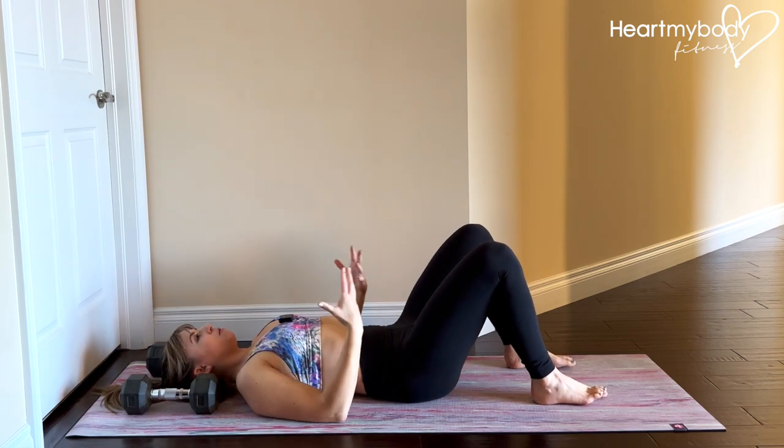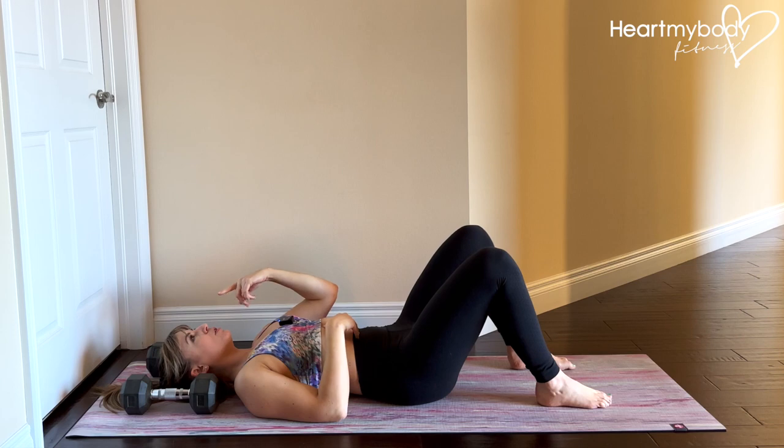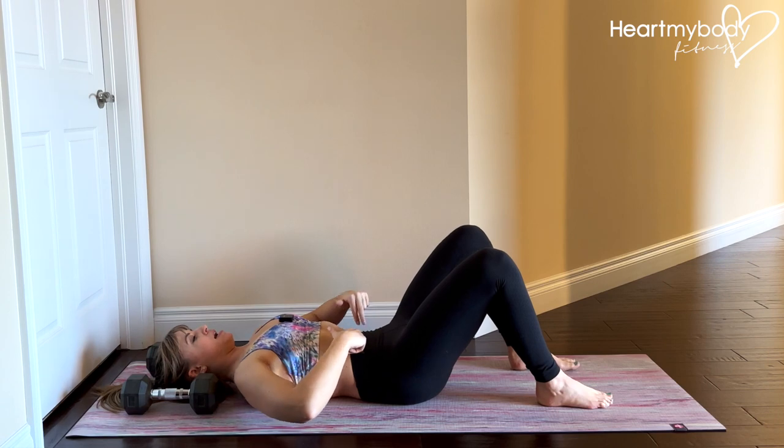From here, focus on core engagement first to get into position. Inhale through your nose, and as you exhale, suck a blueberry up through a straw all the way from the base of your pelvic floor up into your belly, wrap your ribcage in and down. And as you breathe, you should still feel tension through your abdominals.